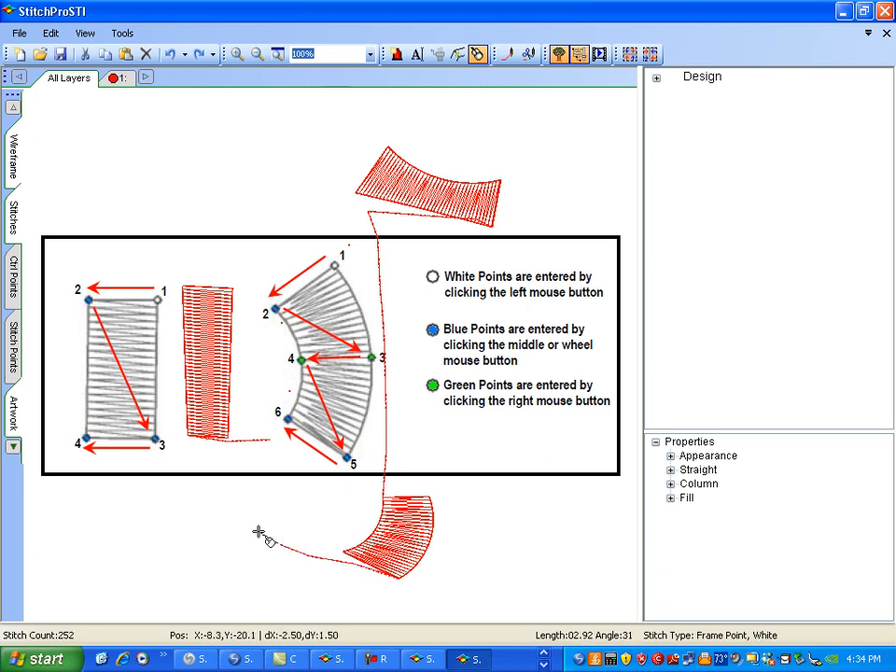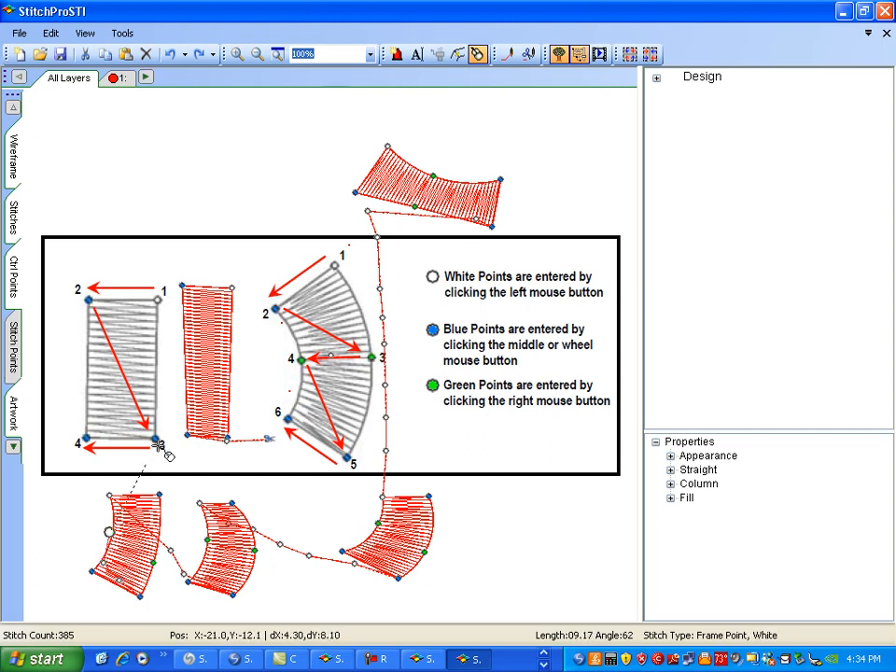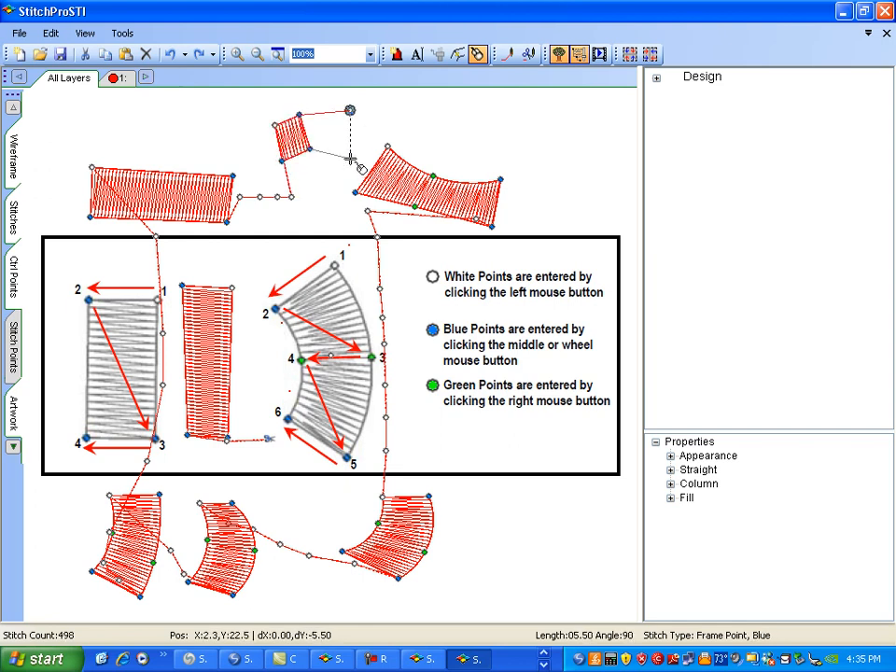Start a new shape: white, blue, green, green, blue, blue — control points on. A straight column: white, blue, blue, blue. A continuous column: white, blue, blue, blue, blue, blue. If we want a curve, add green, green in the middle, then blue, blue at the end.